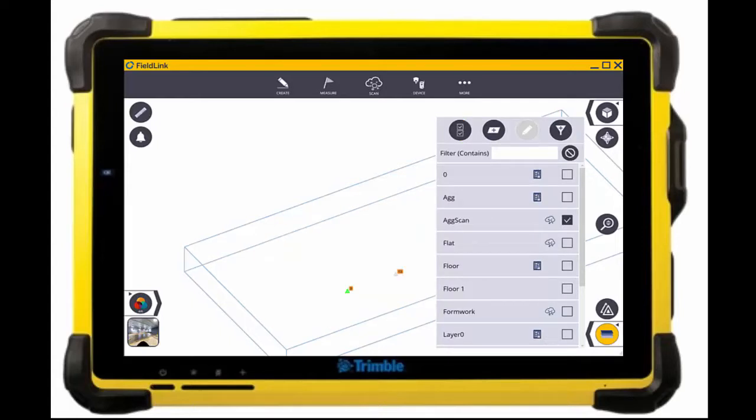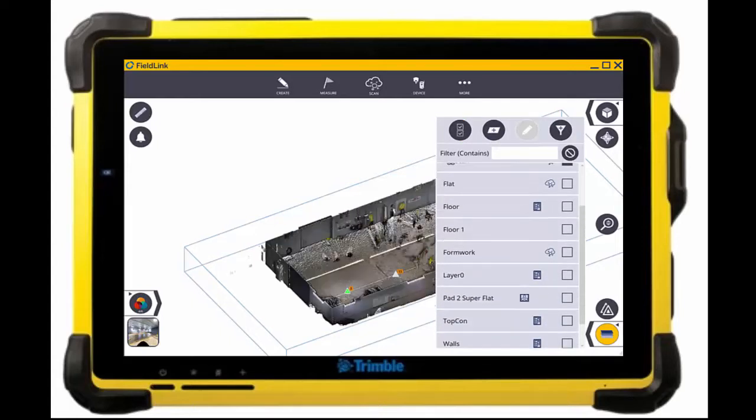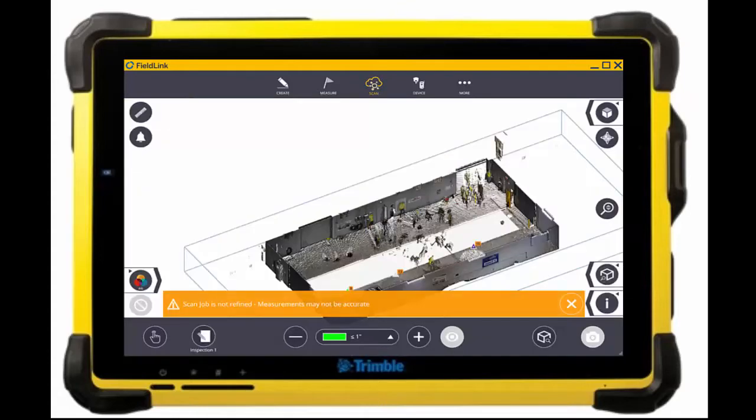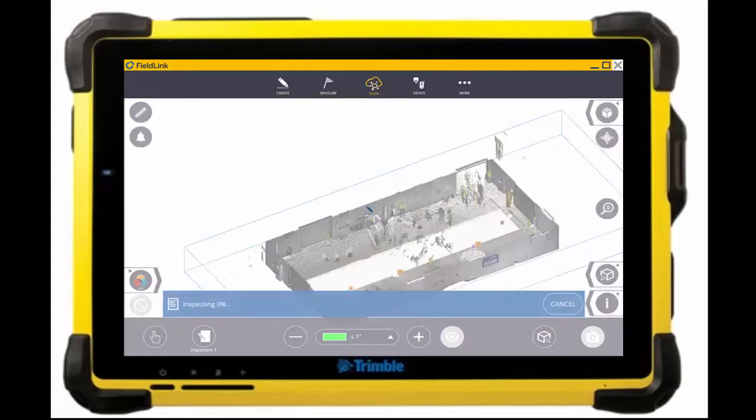By turning on just the aggregate scans as well as the top of concrete, I will be able to compare with the inspection feature in version 5.8 of FieldLink to colorize those scan points for the distance they are away from the closest model component, giving me a good idea of the high and low spots compared to that white concrete on top with the aggregate below.